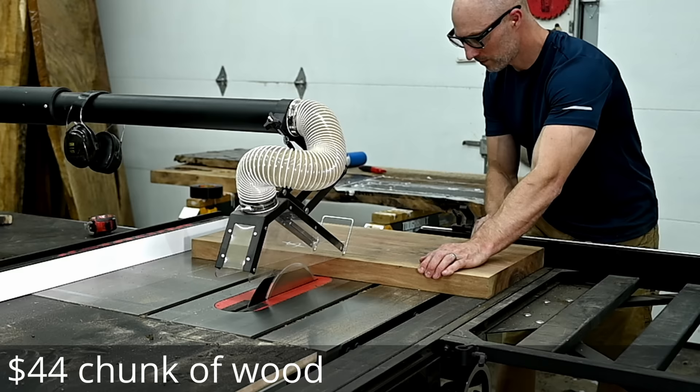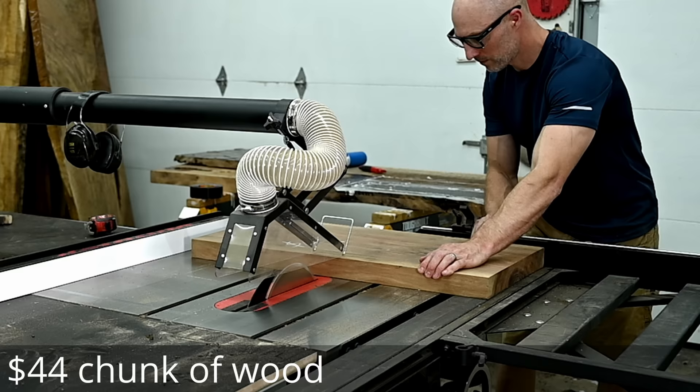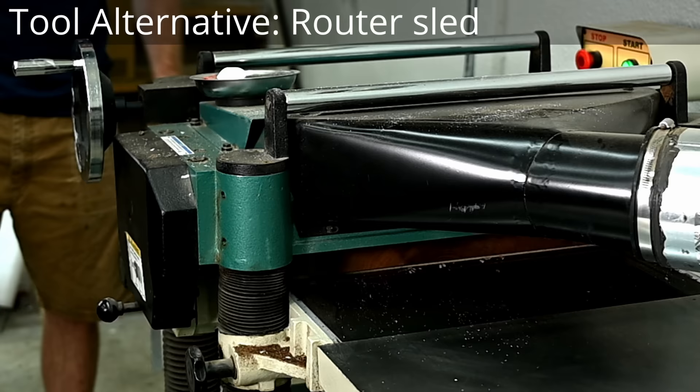It's basically going to be two hand-sculpted end tables, and like I said in the intro, I'm going to put these up for sale under an alias Etsy account, and I'm going to try to make $1,000 profit from it.